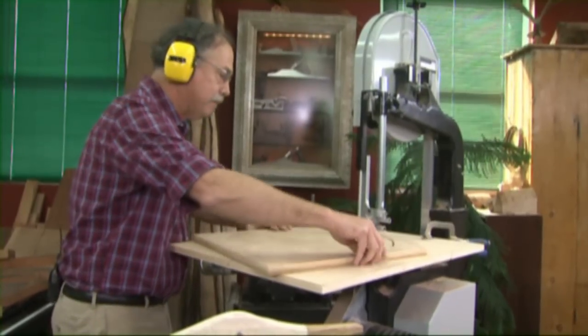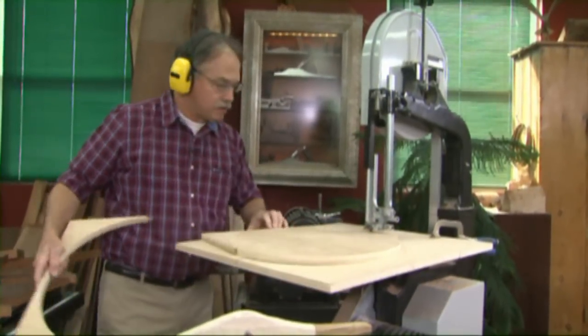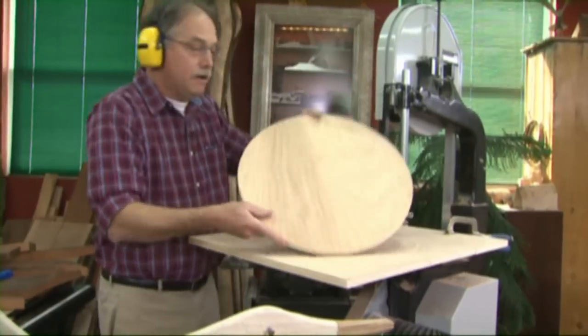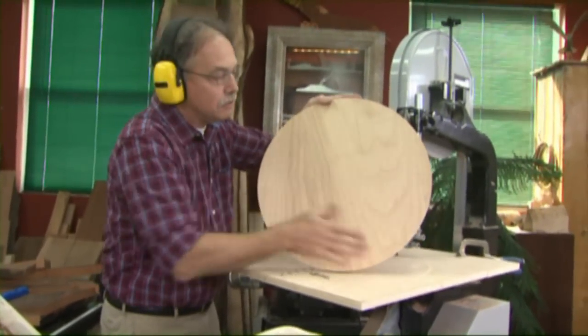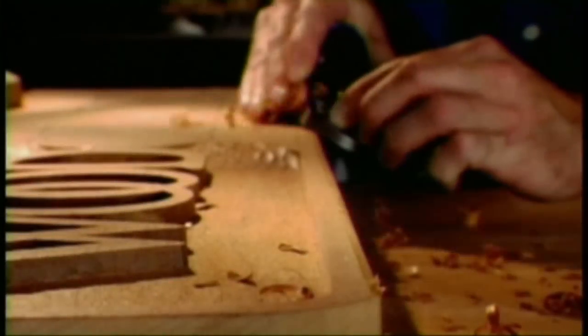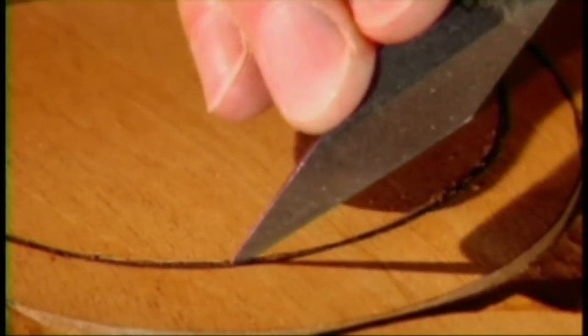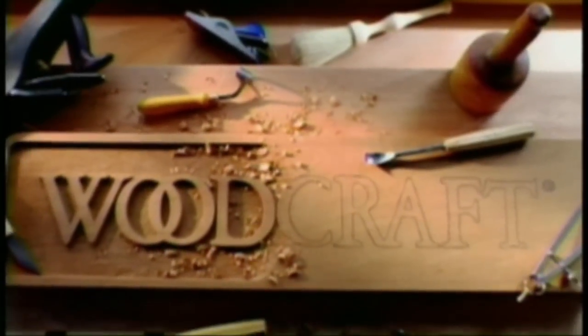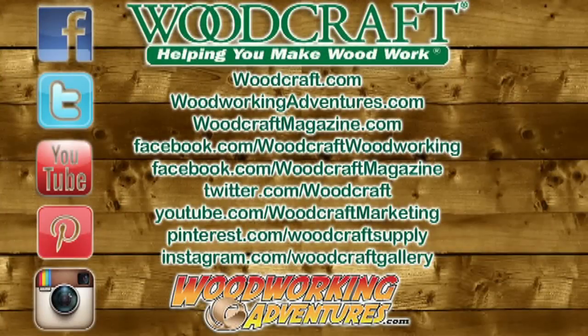Now turn that off. Let that come to a stop. That breaks off. That's how you create round tabletops or occasional tables. Woodcraft, since 1928, providing traditional and modern woodworking tools and supplies to generations of craftsmen. Woodcraft, helping you make wood work.